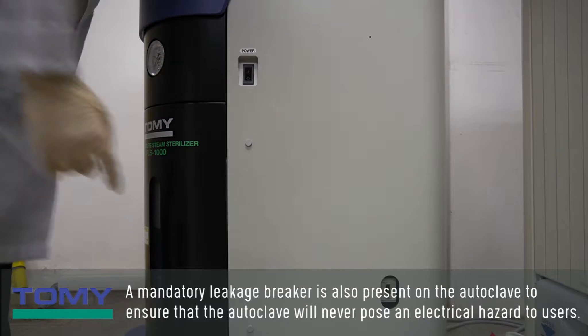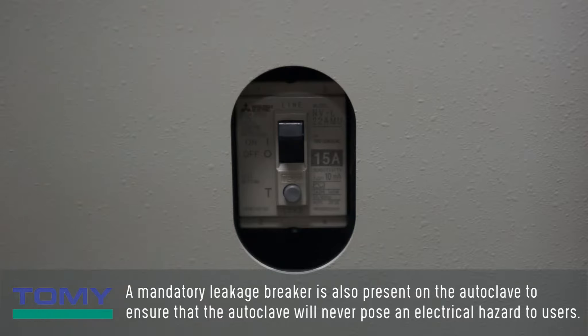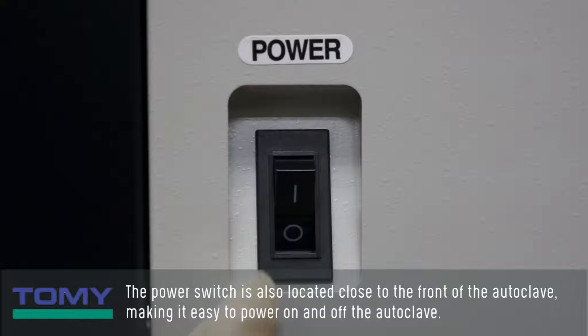A mandatory leakage breaker is also present on the autoclave to ensure that the autoclave will never pose an electrical hazard to users. The power switch is also located close to the front of the autoclave, making it easy to power on and off the autoclave.